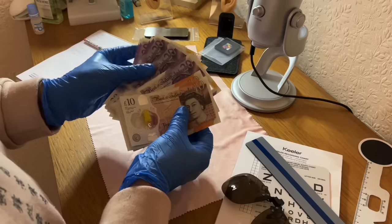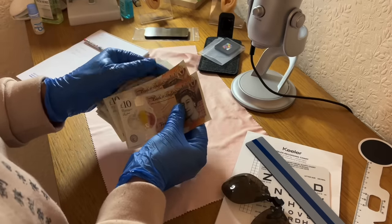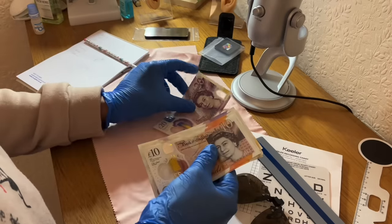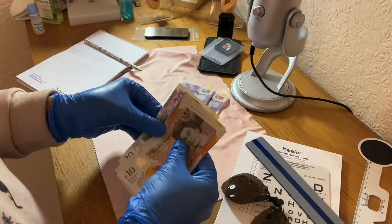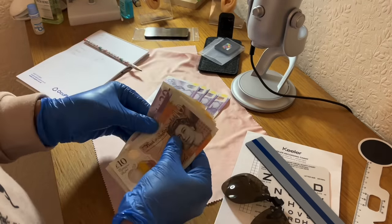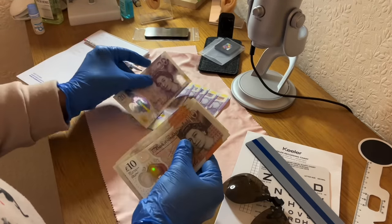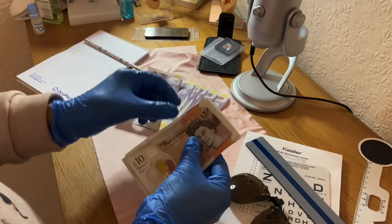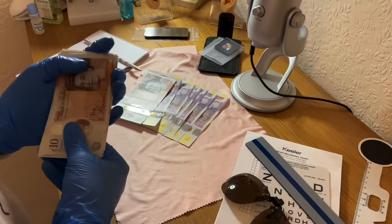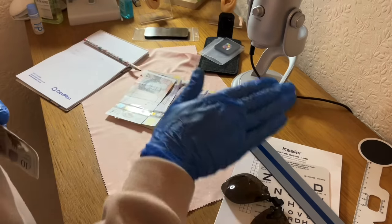Checking her Majesty is in the right orientation — marvellous. Here we go: 20, 40, 60, 80, 100, 120, and 130. Would you like to take the offer?